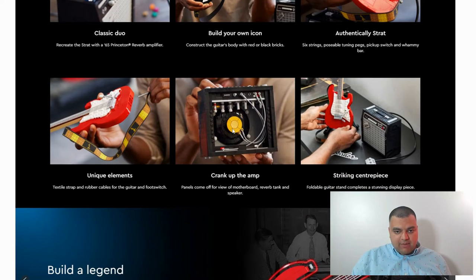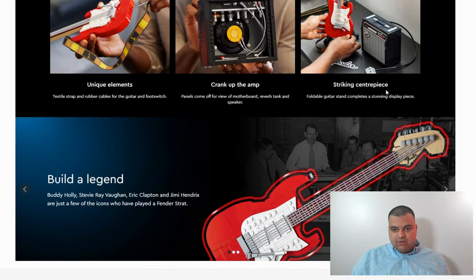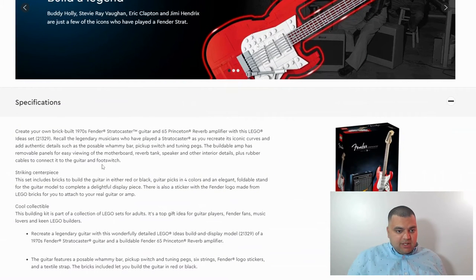You can crank up the amp. This is going to be an amazing display set for rockstar fans and people who grew up in the 70s and 80s. It's got a foldable guitar stand and completes a stunning display piece. You can create a 1970s Fender Stratocaster guitar and a 65 Princeton Reverb amplifier with this Lego Ideas set.